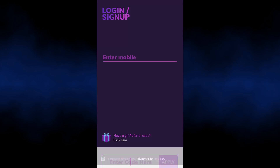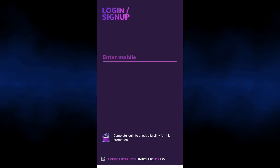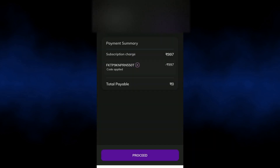Copy the voucher code. Open the Times Prime app and paste the coupon code in the referral or gift code field. Apply the coupon. Select login, enter your mobile number, and enter the OTP.